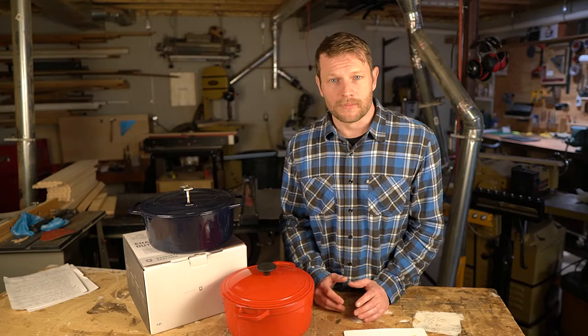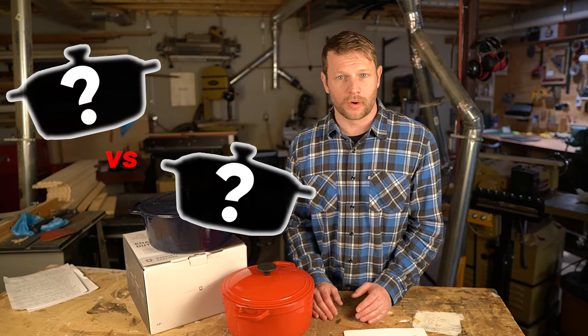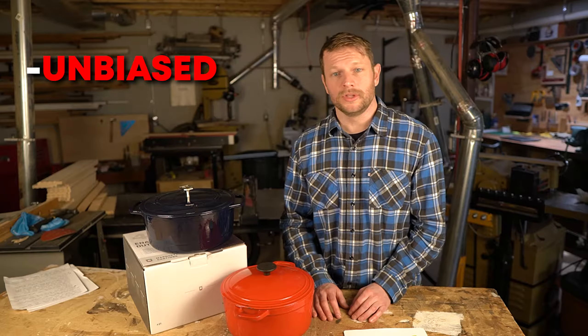If you're looking at buying an enamel dutch oven, stick around, this one's for you. I spent $1,642 on 12 of the most popular dutch ovens to basically destroy them just so I can see how they compare to one another.